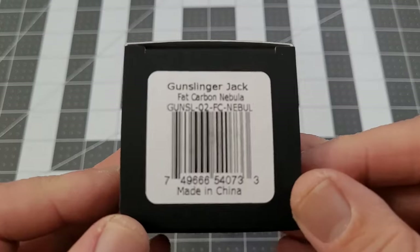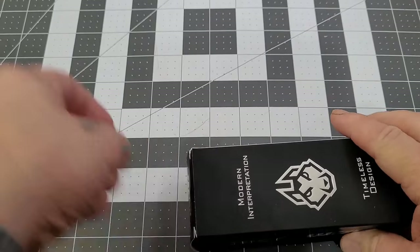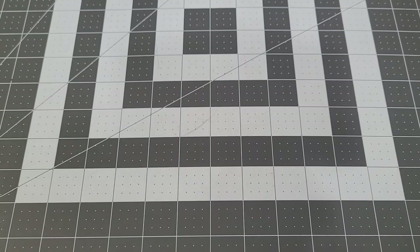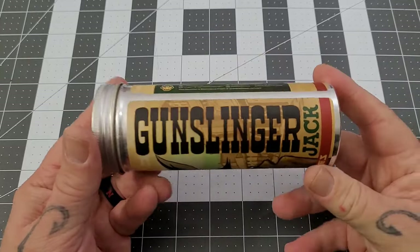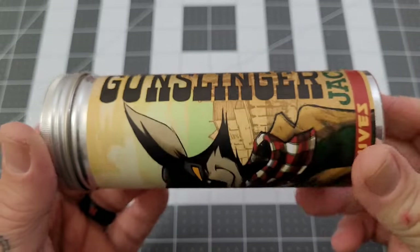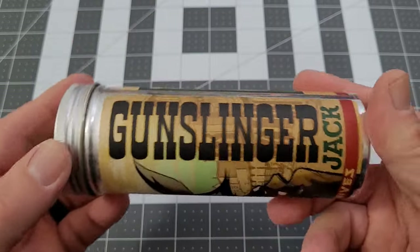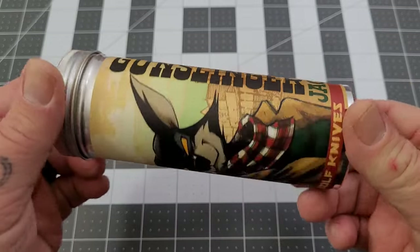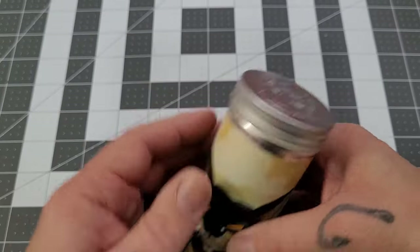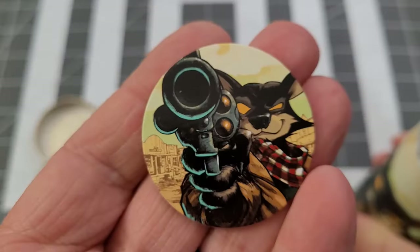We have the Gunslinger in Fat Carbon Nebula. Getting the box open — and there it is, Gunslinger Jack right there. I am digging the artwork; of course we've got the old western kind of wanted-poster-sort font going on there. Very good. Like I said, the Gunslinger was the first locking model from Jack Wolf Knives.